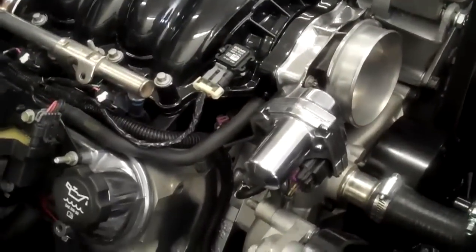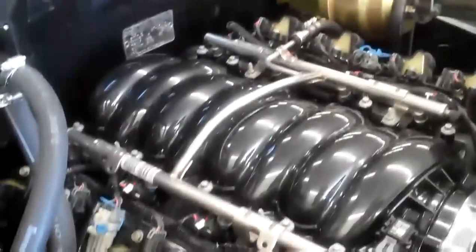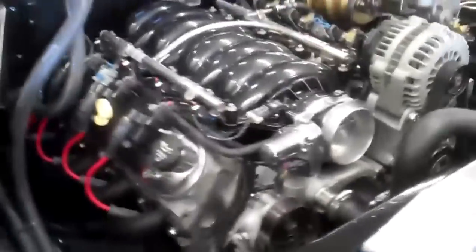Got the LS2 intake on the 6 liter here, LS2 throttle body polished up, polished the valve covers. The coil brackets are painted the color of the car, same with the intake. MSD plug wires, Hooker headers — the headers need to come off and be ceramic coated still.